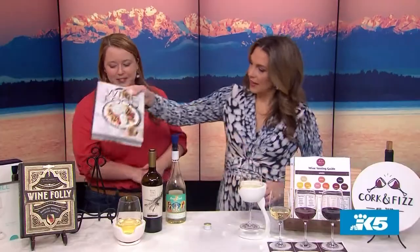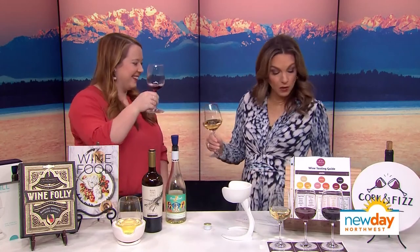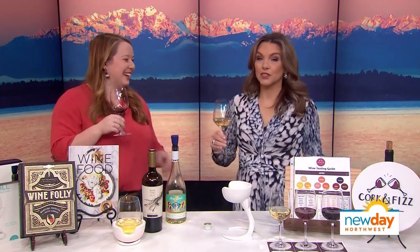I also love your earrings — they're little wine bottles! I sell these; I have a local craftsperson who makes them. I have all these gifts plus over 60 more in a holiday gift guide I created. You can find it on my Instagram or on my website, Cork and Fizz. Thank you so much — cheers!